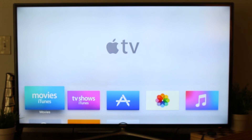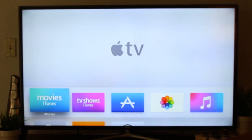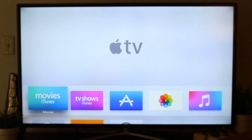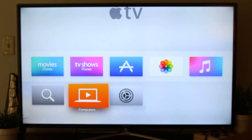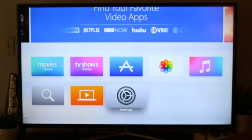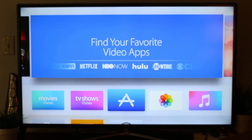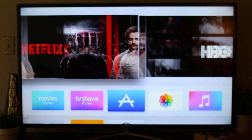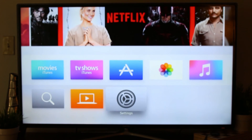There we go — we are officially set up and we're here. Love the refresh on the screen — the icons. It has that Apple TV look to it, but it definitely looks like it's gotten a massive facelift. We've got our search options at the top here, and Netflix. Love it.